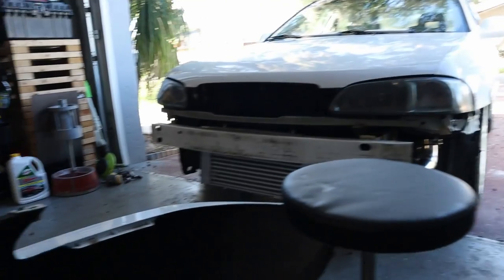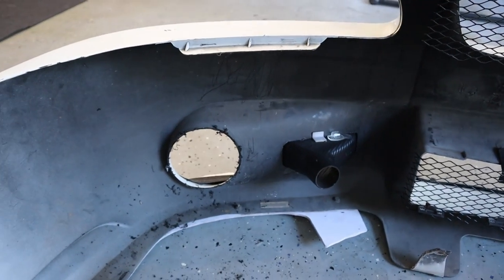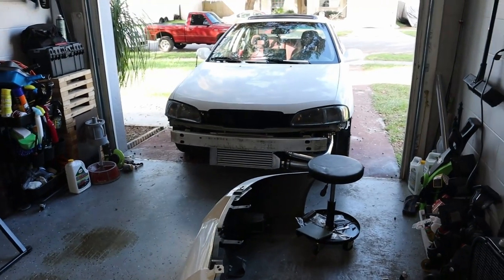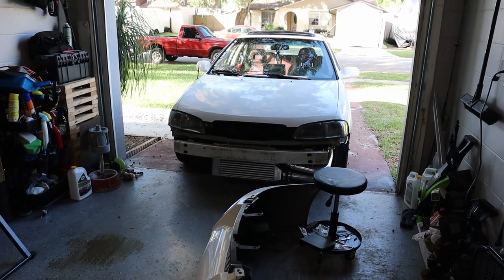Well, it's the turbo life, so sometimes sacrifices have to be made. Now all there is to do is go ahead and put it on, and I might take a little trip to my friend's just to drive it a bit.